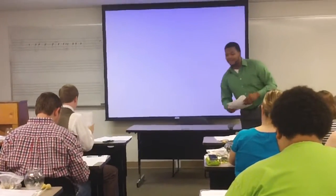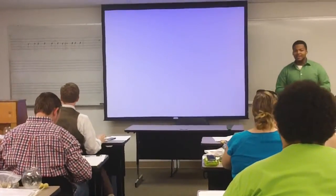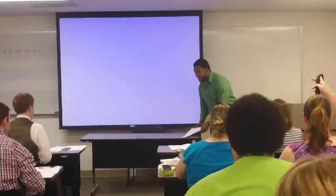Alright, good morning class. Good morning. Today we're going to learn how to tie the double Windsor knot.